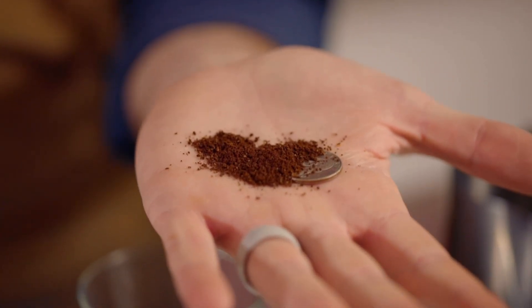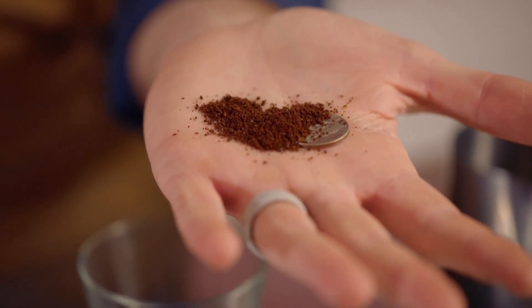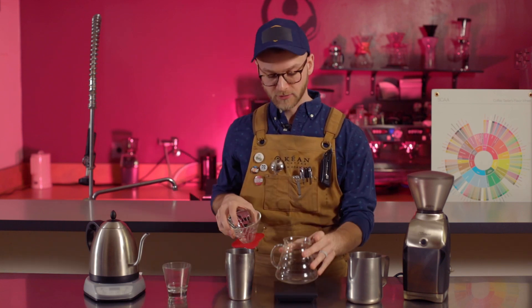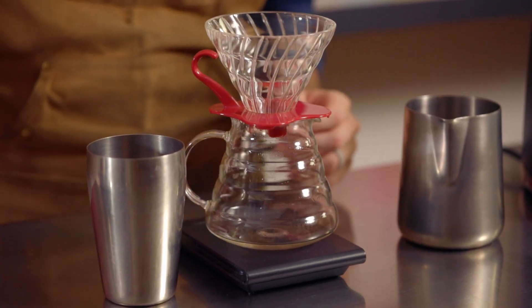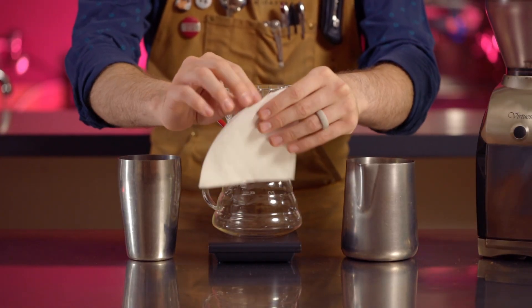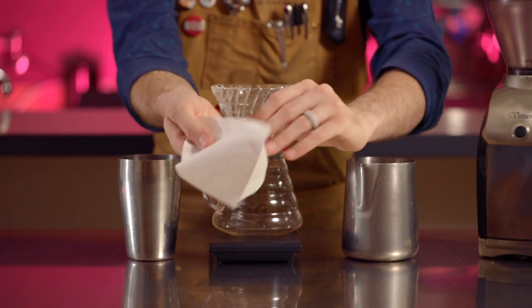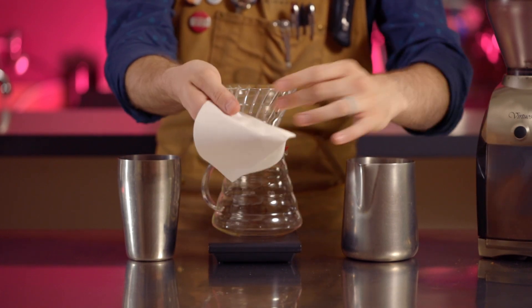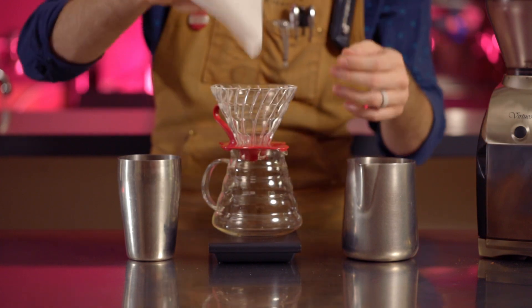Now that we have our coffee ground and our water heated, we're ready to start our pour over. I'm going to grab my range server, put it on the scale, dripper on top of that, and then we're going to grab a Hario paper filter. You're going to want to open this up and kind of crease over this fold right here. It'll have a tendency to bunch up or get a little deformed if you don't do that, so we're going to put that right in here.